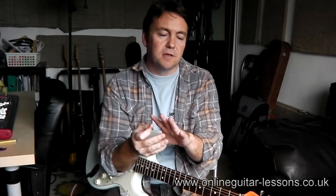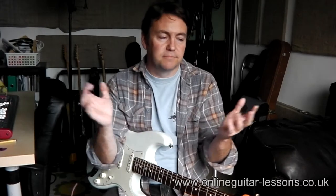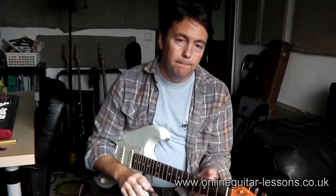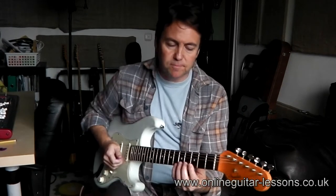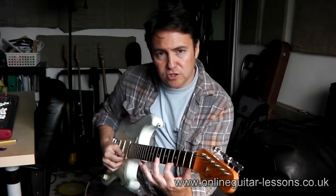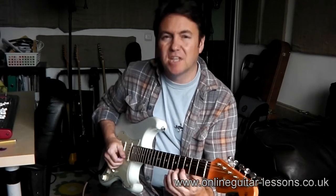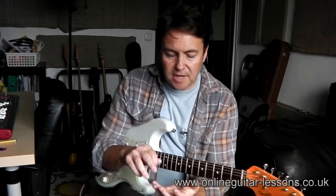One of the things I mentioned briefly last time was that quite often these two fingers — the ring and little finger — don't get used for anything. They just don't. But you've got a chance to change all that now. You can change your destiny by using these two fingers. What you've got to do is try to get contact on the strings.